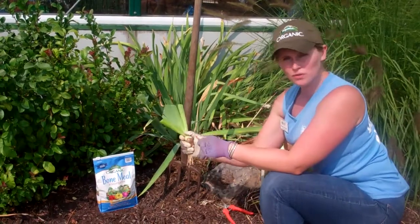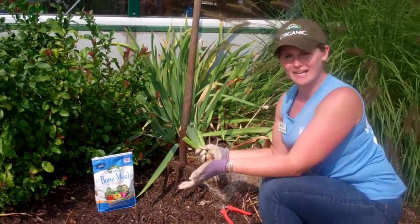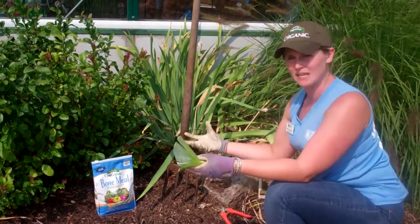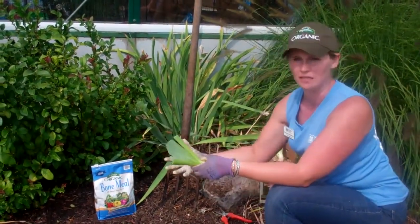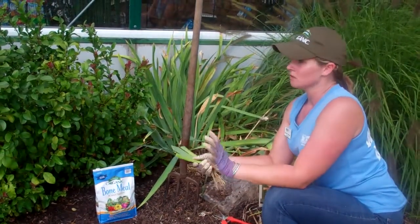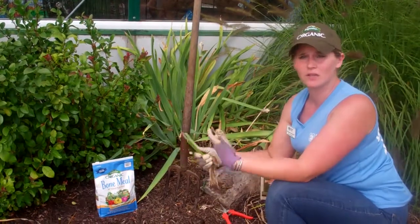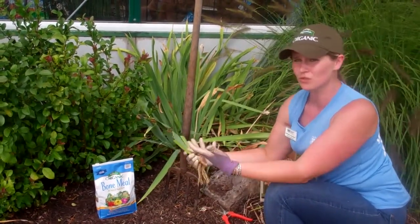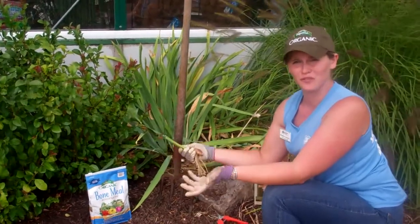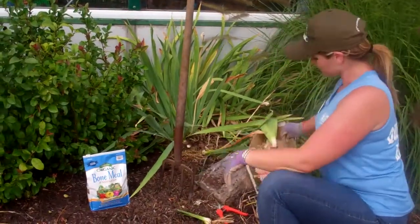You get good root growth. You know when your irises are crowding — they're big. About every three to five years you really want to divide them. You get better flowering. You can spread them around the garden or share them with your friends and family. They're going to love them just as much as you do, and they're really easy to grow. An old fashioned favorite for a variety of reasons — and they're beautiful.